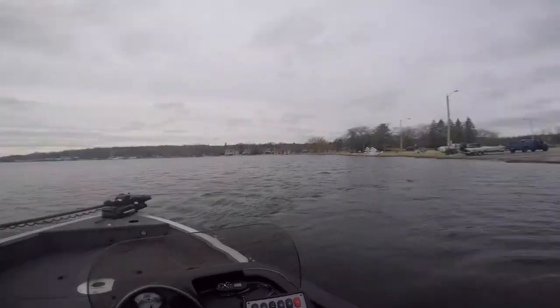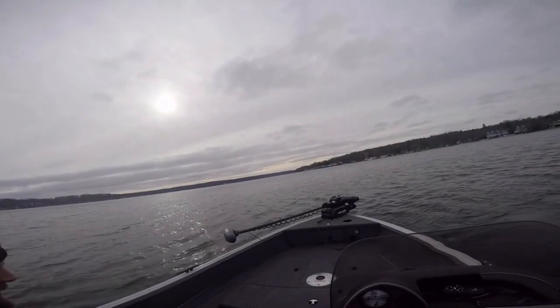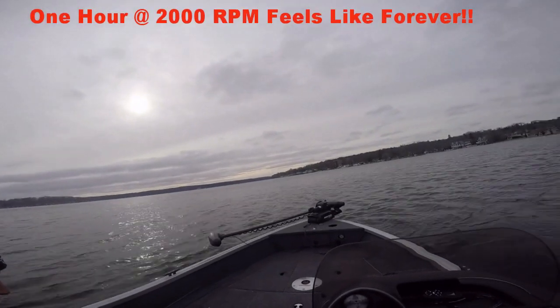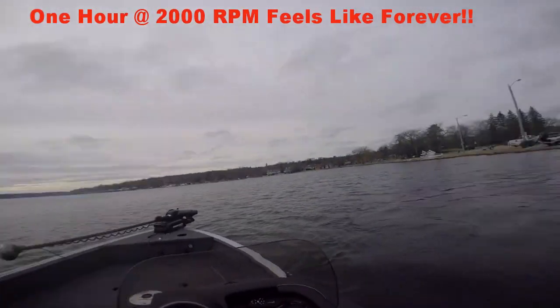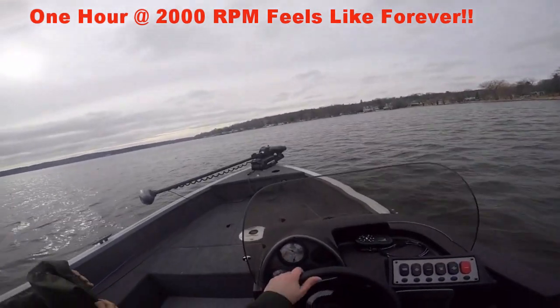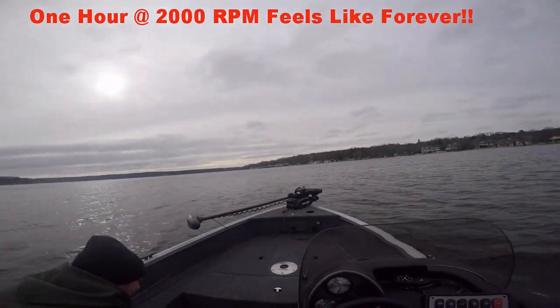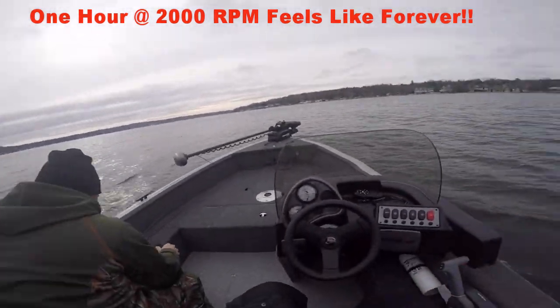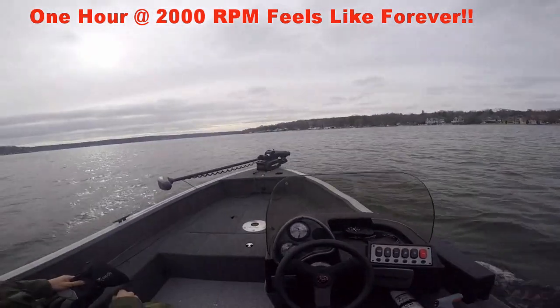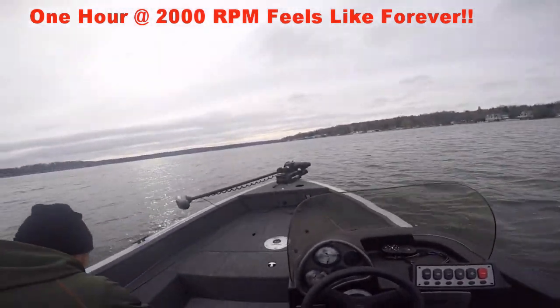I feel weird in new vehicles. Yeah, me too. I remember that one time I was just in your Honda and I gave you a little bit of gas — I figured I almost flipped you out of the boat, dude. Alright, so we got to do an hour at 2,000 RPMs. Go for a little joyride. What are we at? This is about 2,000 right here. Just creeping.